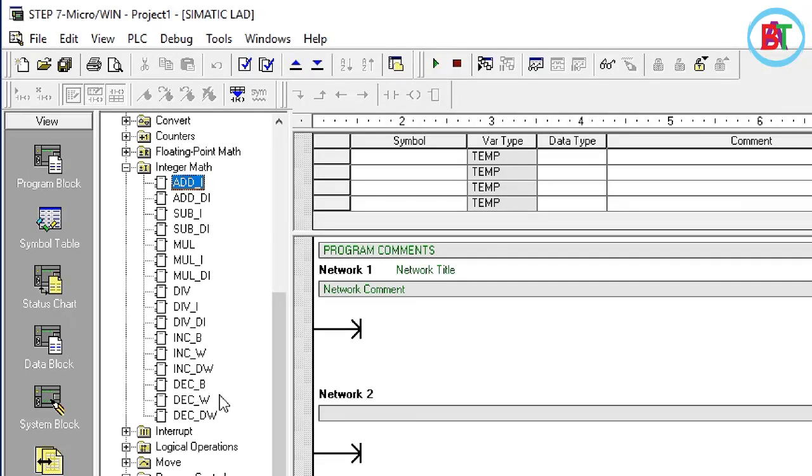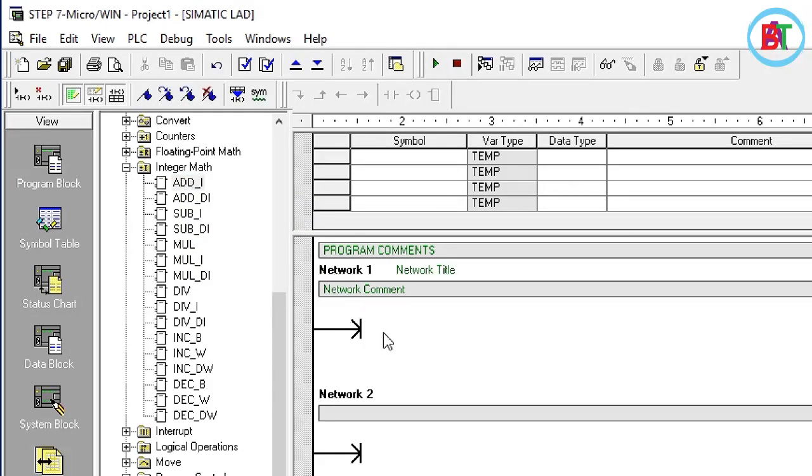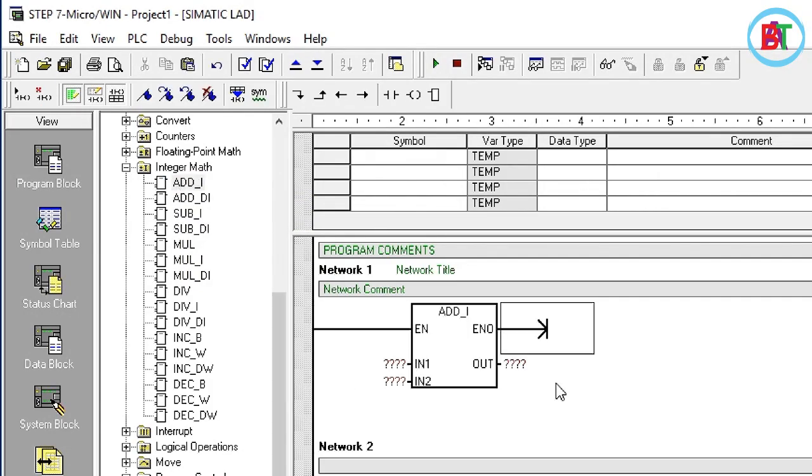This is the first step: add integer. The next step is to enable the instruction. I will tell you how to use this instruction. If you have a switch 1, you can use this instruction.